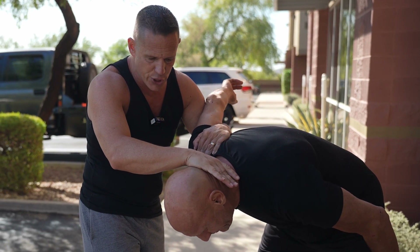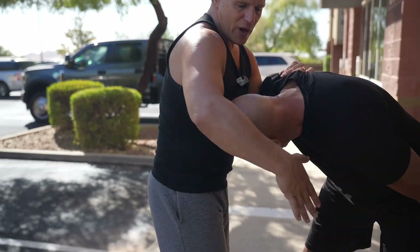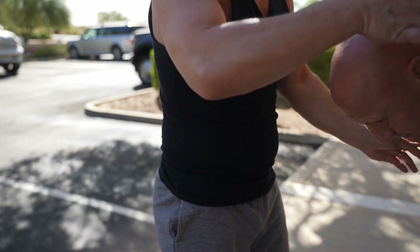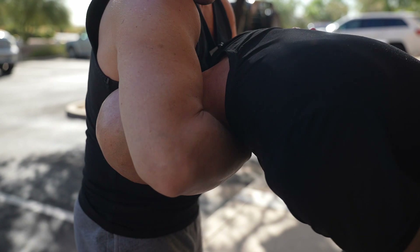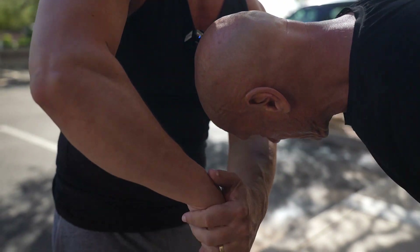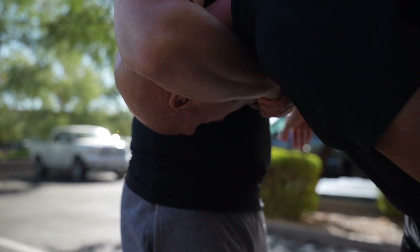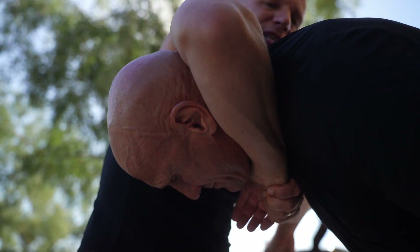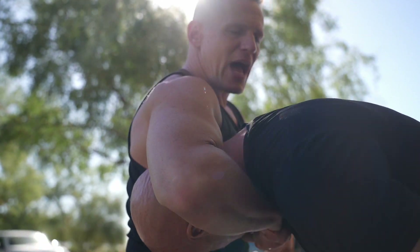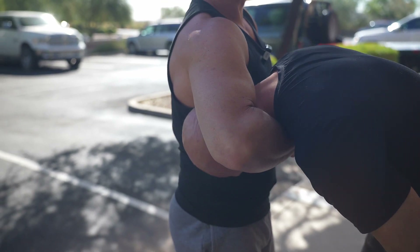Now we're going to move to the final two chokes. This hand comes right through here, and I want this part of my hand and my wrist coming right around the Adam's apple. Grabbing my hand underneath just like this, I'm going to lift up and squeeze my elbows in. If there's a lot of space, that's not what I'm looking for — elbows clenched in, then I look straight up. There's the choke — a guillotine choke.